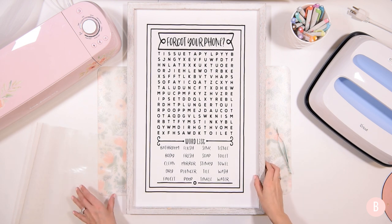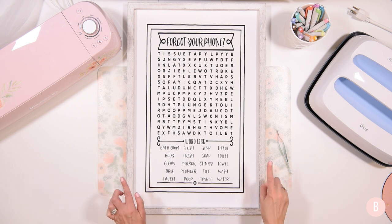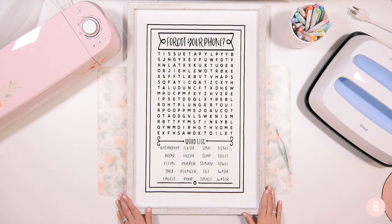It looks really good — I love how this turned out, I think it's really pretty. I'm excited to hang it up and I think it'll be a fun little something for our guest bathroom. I think people will really enjoy it. I hope you enjoyed this — if you thought this turned out really cute, please give me a thumbs up and I'll see you all in the next video!